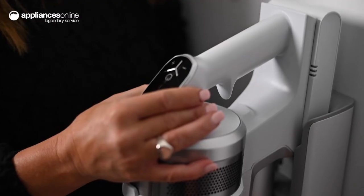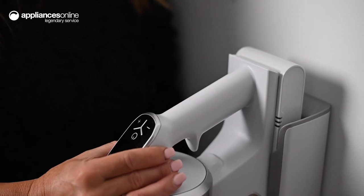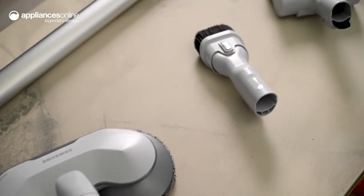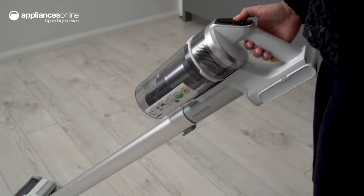Maintenance of this vacuum is hassle-free. Simply remove the dustbin for emptying as needed. You can conveniently store and charge it by connecting it to the wall mount, so it's ready to use at your leisure. With various accessories included, such as the turbo action brush or mopping tool, you'll struggle to find a surface you can't clean. Thanks so much for watching.